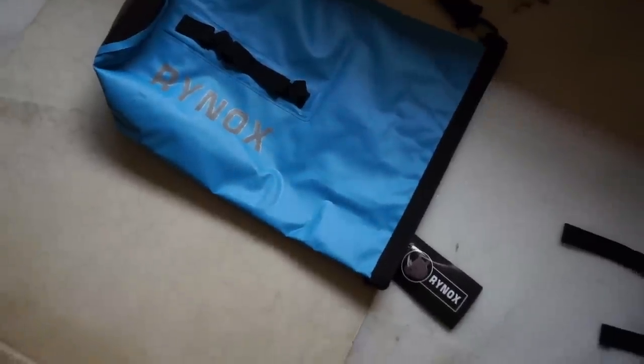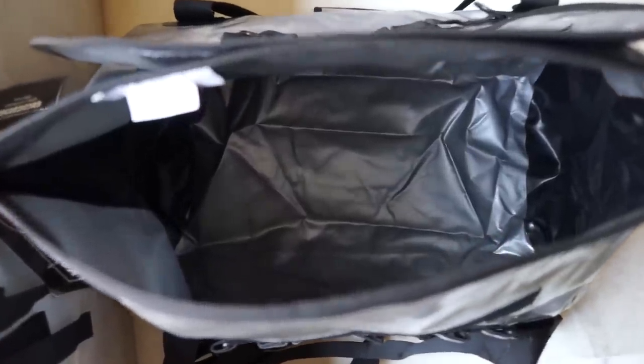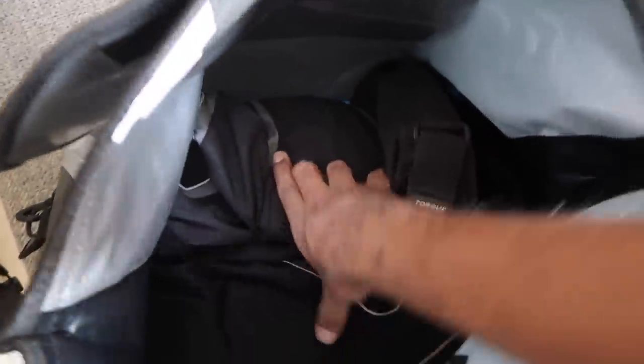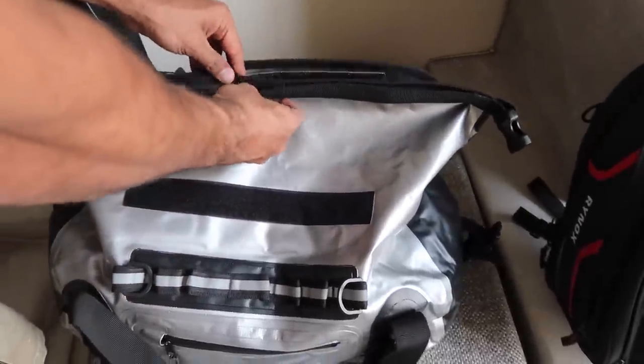If you're planning to buy the Expedition Trail bag, I'll explain why in a moment. First, these are the straps used to mount the bag on the motorcycle. After clearing the straps, you can see how deep this bag is. I'll quickly put my things inside — including an aqua pouch, the dry bag, and a fully armored riding jacket.